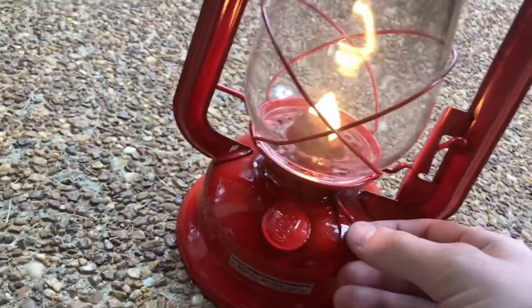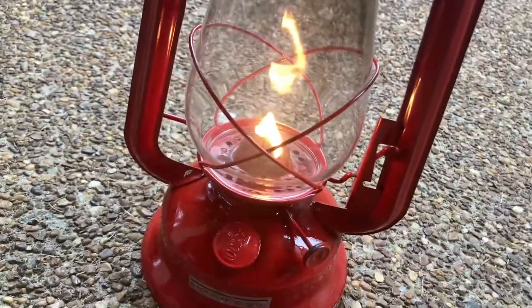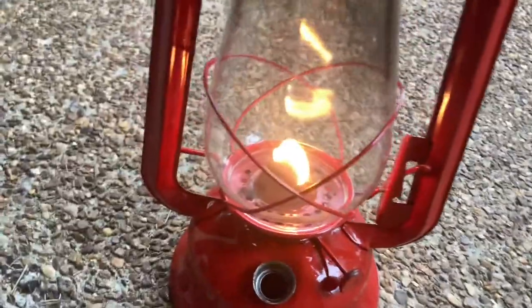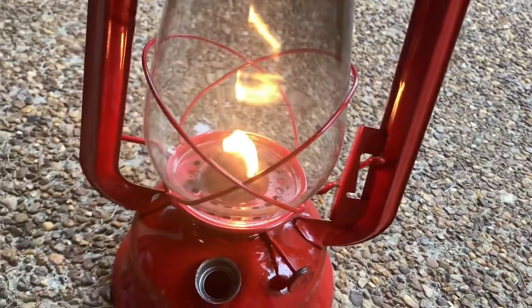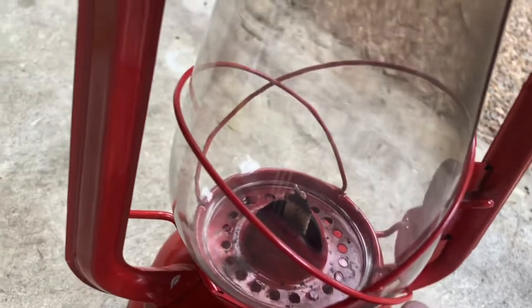We're going to pour this out and try the paint thinner. I emptied out all the kerosene but there's still some in the wick. You shouldn't do this if you want your wick to last longer, but I'm just trying to burn out all the kerosene out of there.